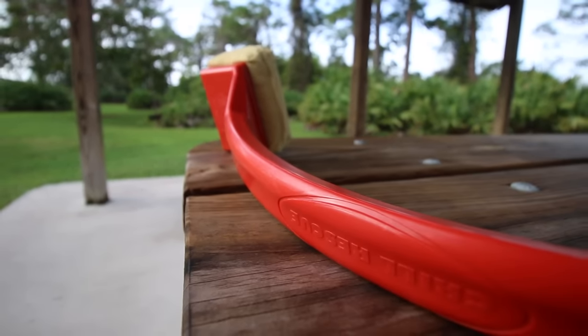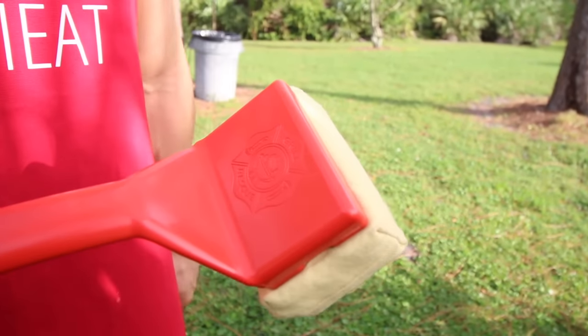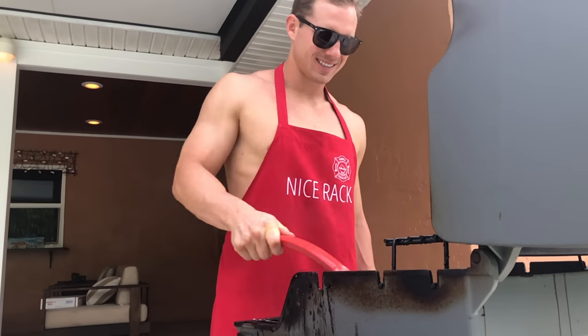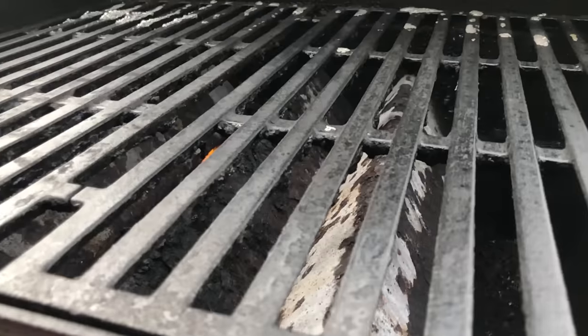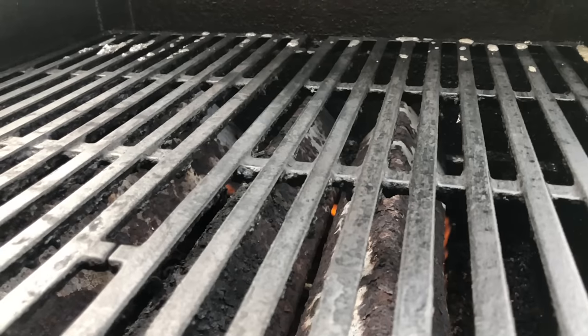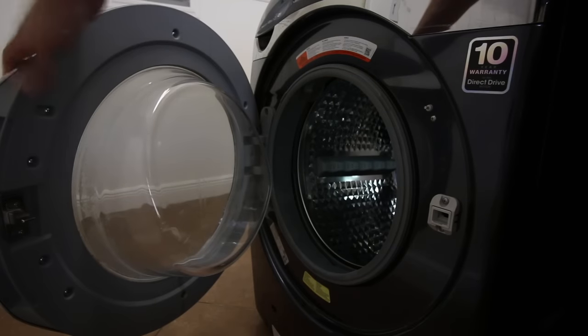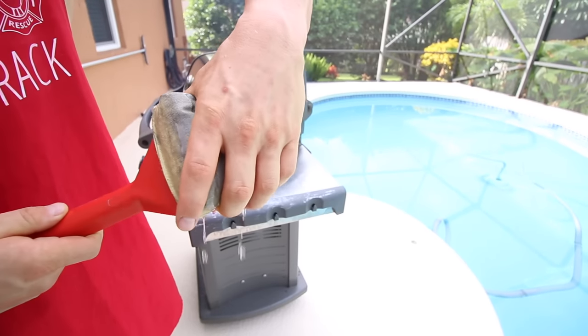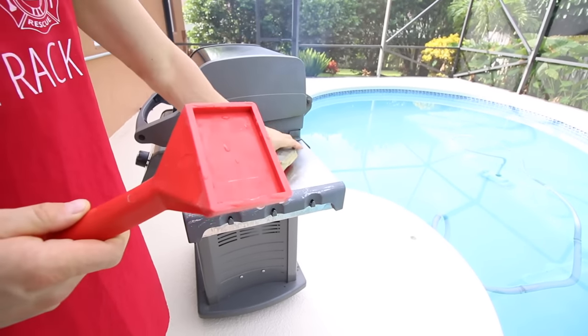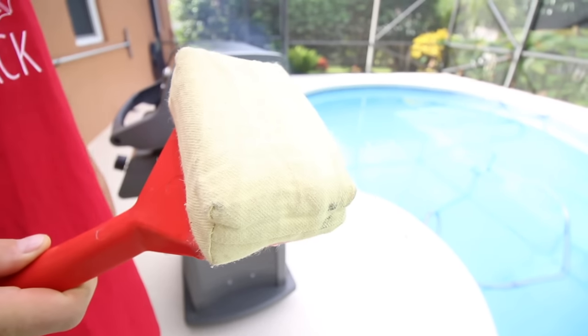We know you don't care about our ergonomic handle or our state-of-the-art brush head locking system. You just want a clean grill. We've designed Grill Rescue so you don't have to clean your brush after cleaning your grill — that's un-American. Put this in the dishwasher or even throw it in your washing machine. Grill Rescue is good for over 100 cleans, then just swap it out for another brush head. You'll die of a heart attack before you have to buy replacements.